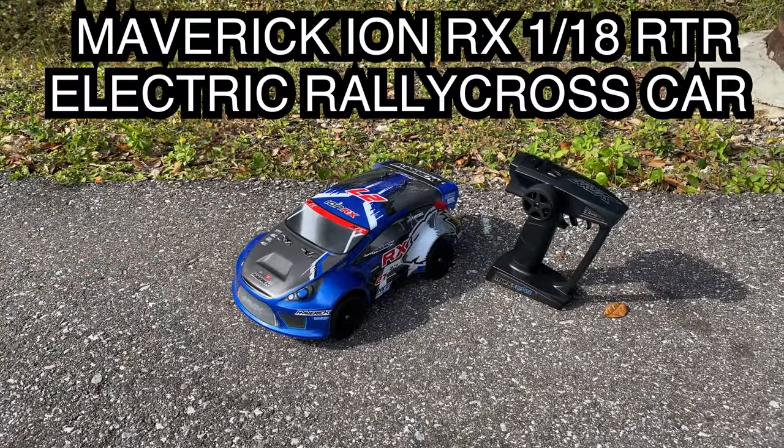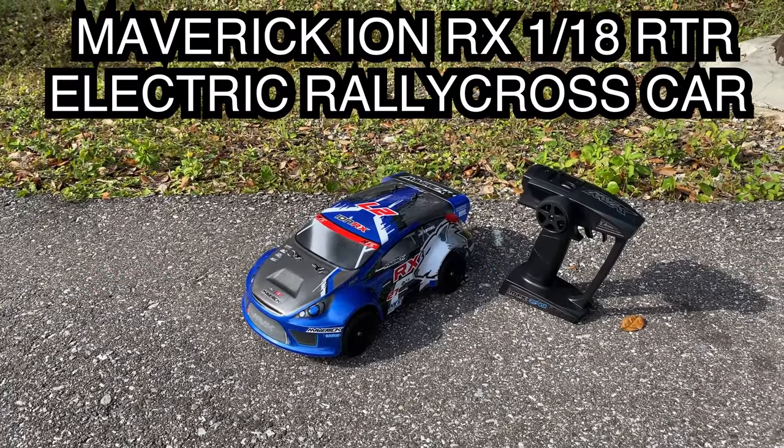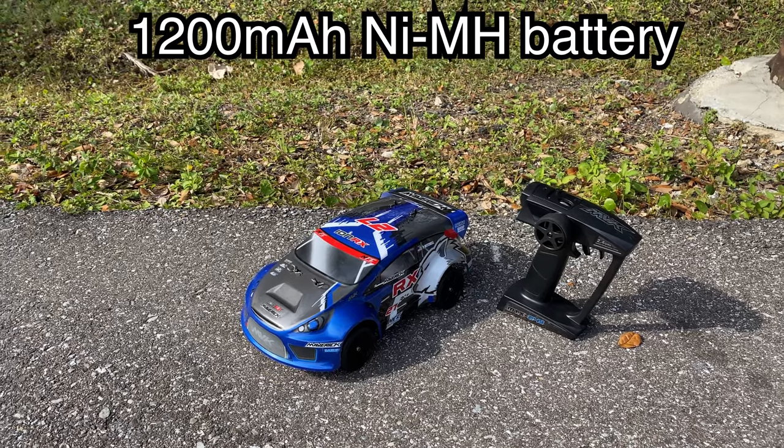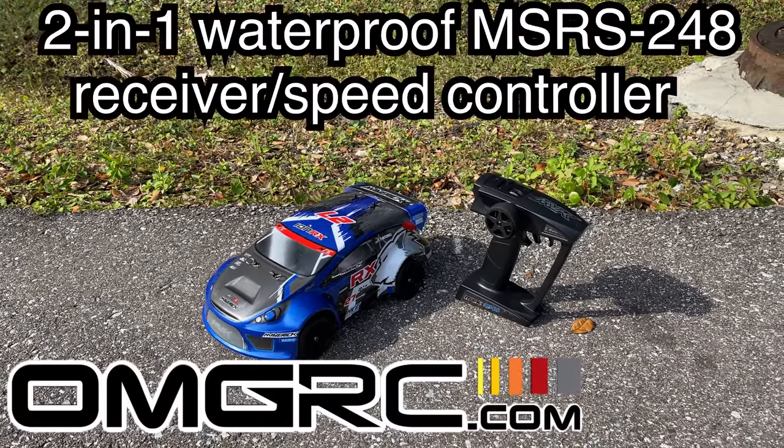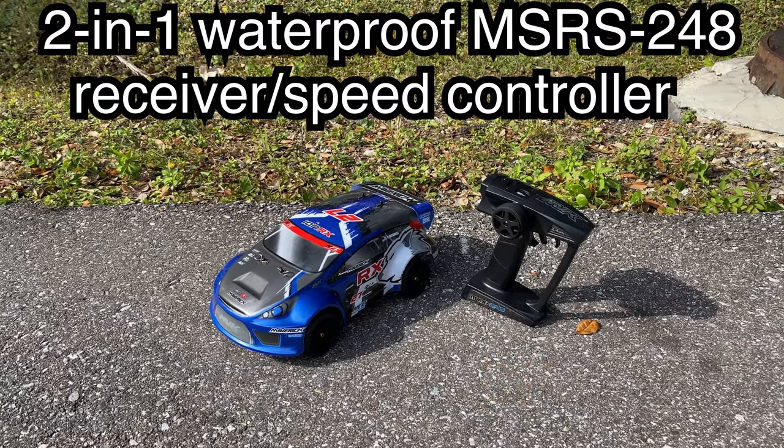Hey, what's going on guys, Joe with omgrc.com. Today we have the Maverick RX — this is the Ion. I'll put links down in the description below if you guys want to get one of these, but we're going to go ahead and run this and see how it performs.